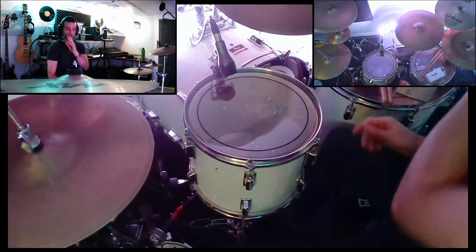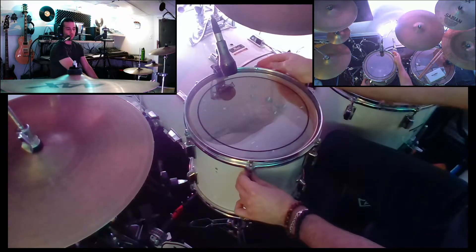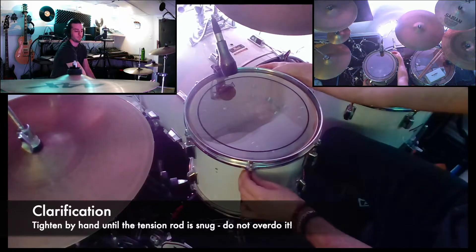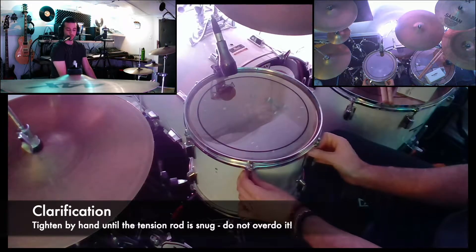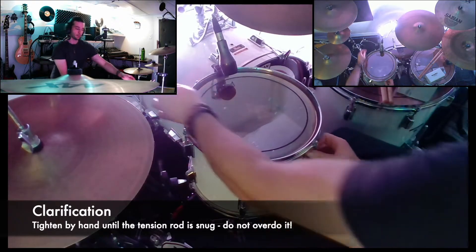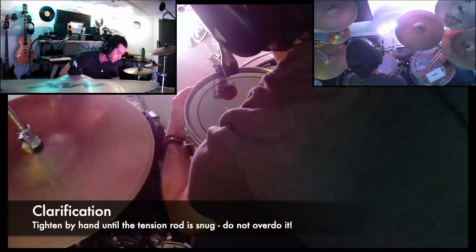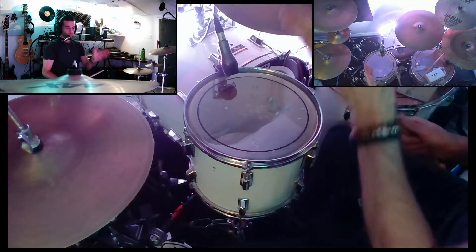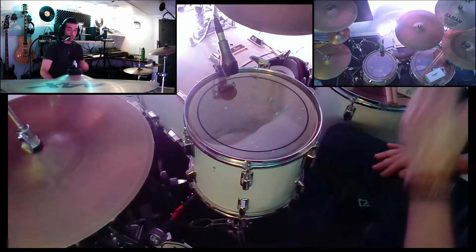What I'm doing is finger tightening each lug by hand. You want to get it to a point where you can't tighten it anymore — nice and snug. It gives you a good starting point for when you start using your drum key to further increase the tension on the lug. Okay, so now this is where we're at and this is what it sounds like.